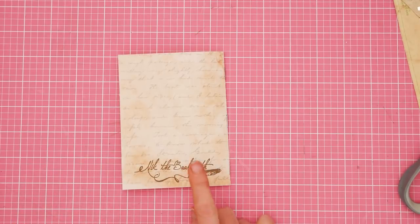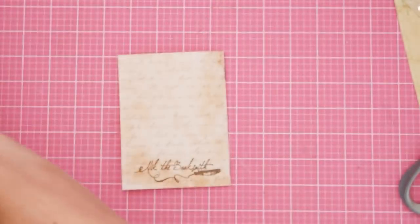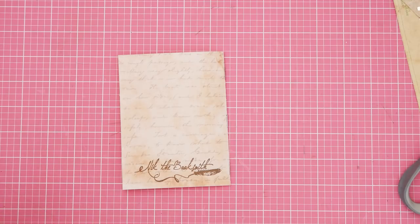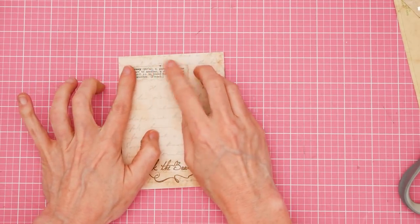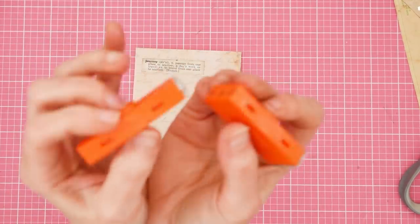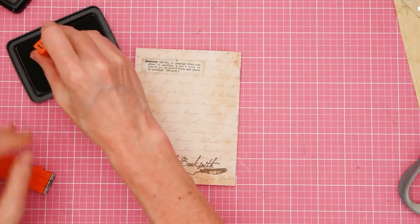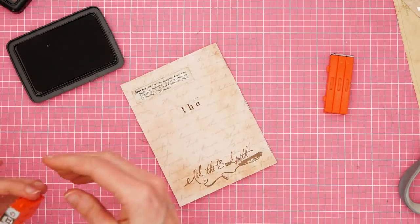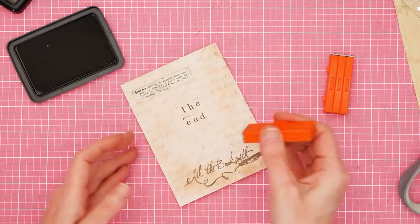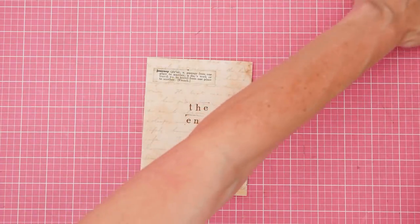And then the back. I had stamped Nick the Booksmith, but I also printed out this dictionary entry for 'Journey.' I'll just put this somewhere — just because I can and because I printed it out, I might as well use it now. And then I have my stamps here and I put 'The End,' because it's the end, my friends.